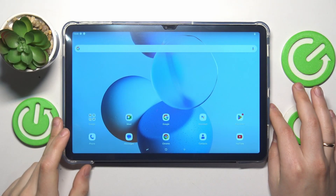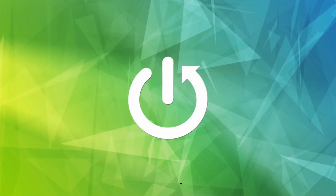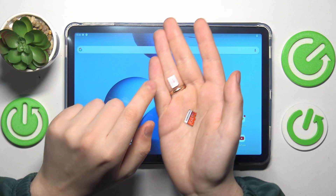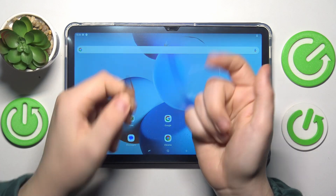This is the Doogee T30 Pro, and today I will show how you can insert an SD card and SIM card into this tablet. In order to do that, you will need to have a SIM card, a memory card, and some kind of ejection tool.